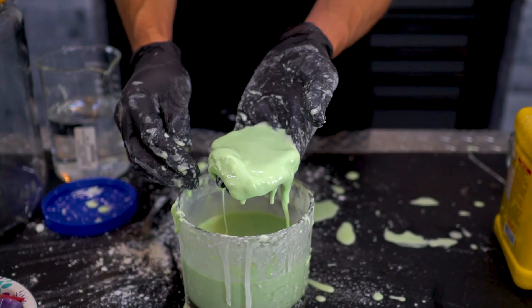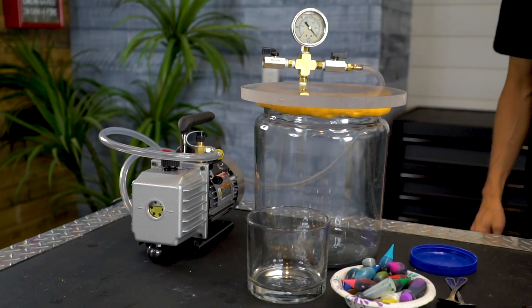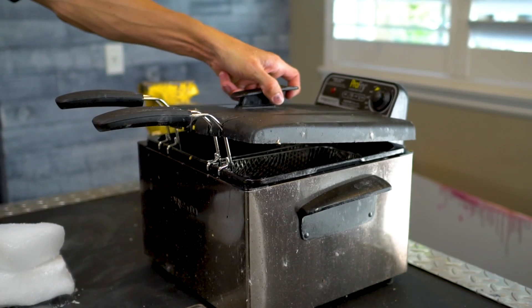In today's video we're trying out several experiments with oobleck that you guys wanted to see: what happens when you put it in a vacuum chamber, with dry ice, in a deep fryer, or drop a large blob of it from a really high height.